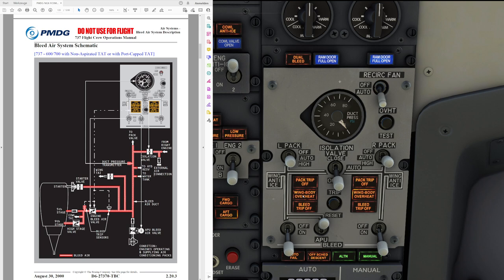The bleed trip-off light is going to be triggered when the bleed trip sensors sense either an excessive temperature or an exceedance of a predefined pressure limit inside the engine bleed air system. When this happens, the bleed air valve is going to close automatically and the bleed trip-off light is going to illuminate. When that happens, pull up the quick reference handbook, run the bleed trip-off non-normal checklist, and it will give you directions on how to fix the problem.